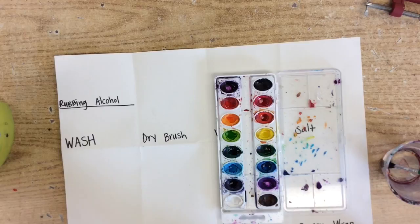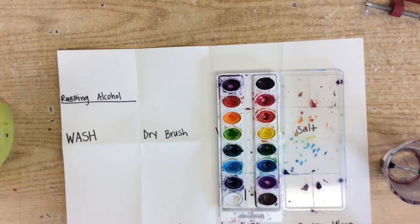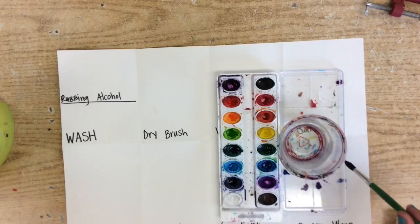We are going to skip around a little bit. There are two parts to this video — in one part you will see half of these, and in the other video you will see the other half. So there might be some duplicate instructions, but you should all be okay. We are going to start with the first technique, and that is 'wash.' A watercolor wash is probably the most basic one that you will do.